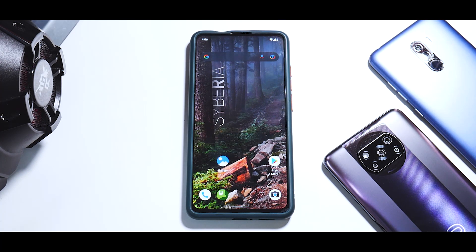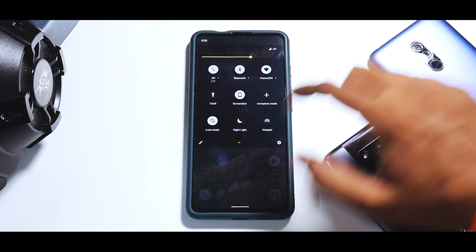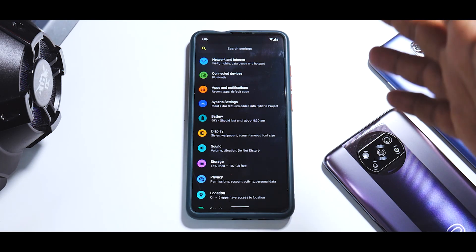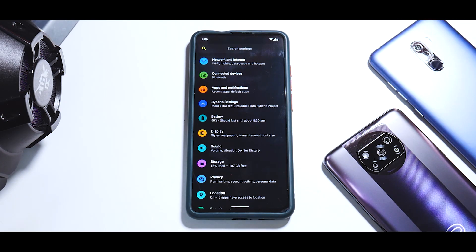Whenever you follow my tutorials on how to install a ROM, make sure you back up every inch of data on your phone because I wipe everything for the cleanest install. If you're coming from MIUI or a MIUI-based ROM, I recommend going to Settings, then Security, and removing all screen locks, face unlock, and all Gmail accounts — basically all security-related things — before you flash this ROM.